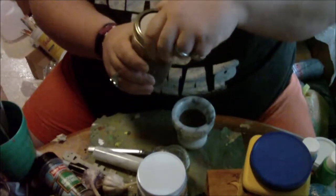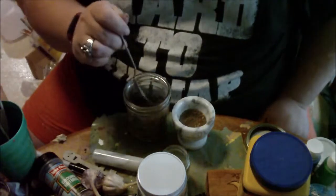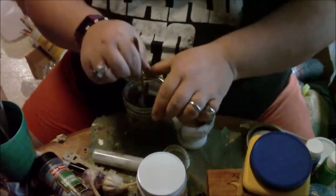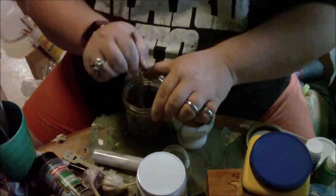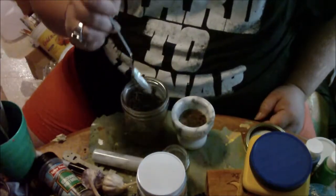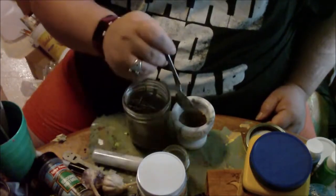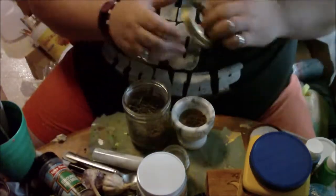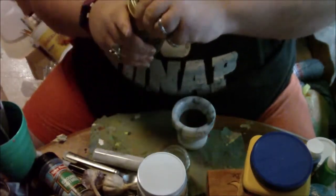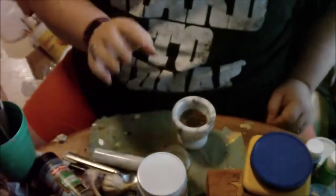Now I'm going to add in my graveyard dirt, and this dirt is not sifted. I was rushed when I had to go to the cemetery to pick this up, so I just took a little shovel and took some dirt. You don't need very much because this is one of those formularies where a little goes a long way.